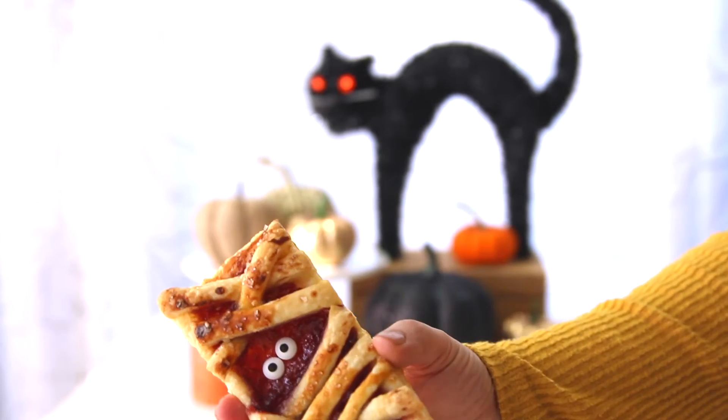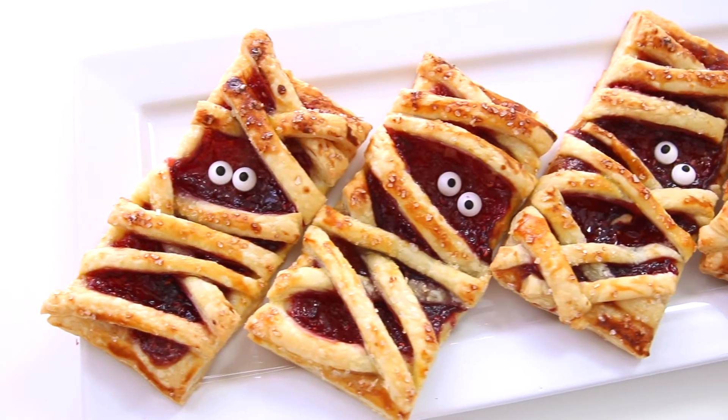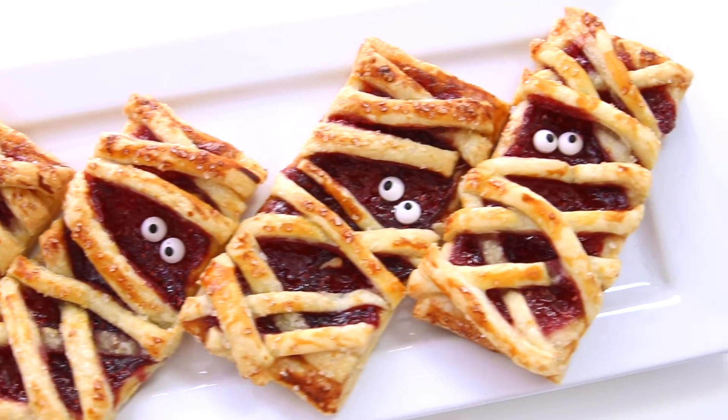With Halloween right around the corner and the weather getting chilly, it was time to turn on the oven and make raspberry mummy hand pies. They're cute and kooky and not altogether spooky, and the bonus is that they're a Halloween treat that actually tastes good. Come on, grab your puff pastry and I'll show you how to make it.